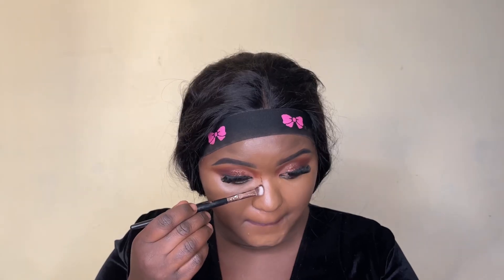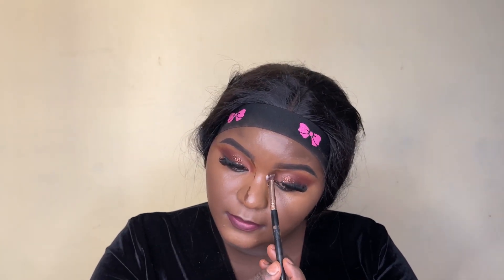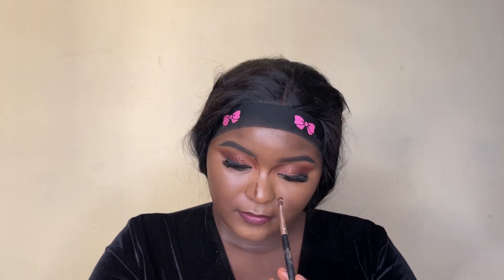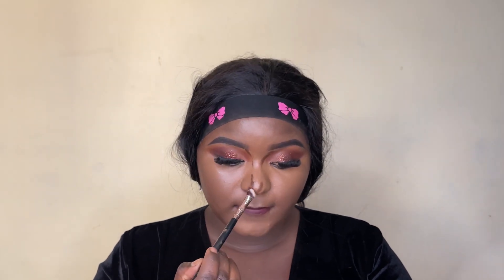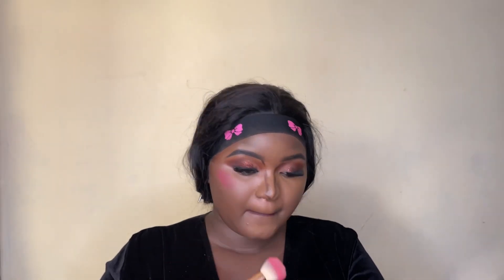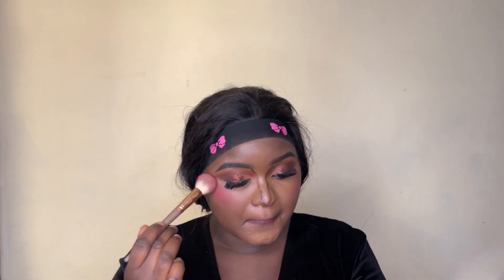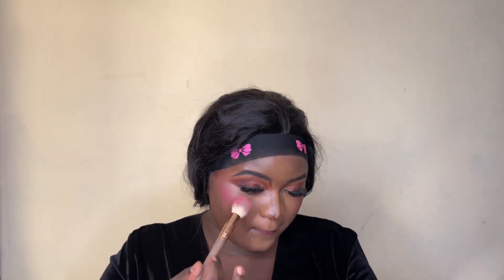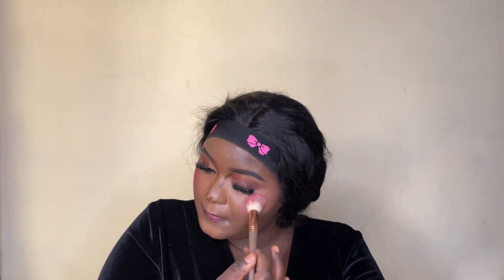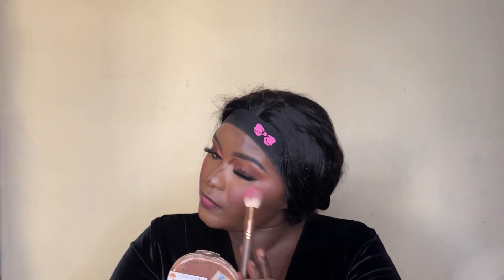I'm contouring my nose using the Legal Pro concealer in the shade Truffle — I've really come to love using concealer as contour instead of powder. Then I'm mixing blush and bronzer together and applying them. I overdid it a little, but I'll show you how to fix that.